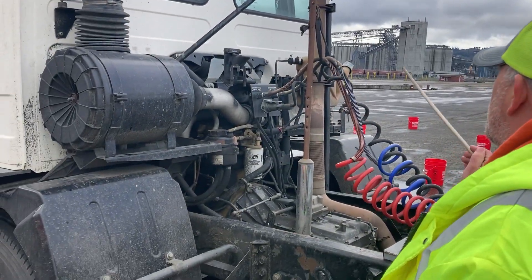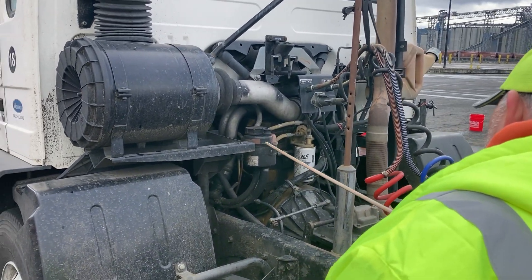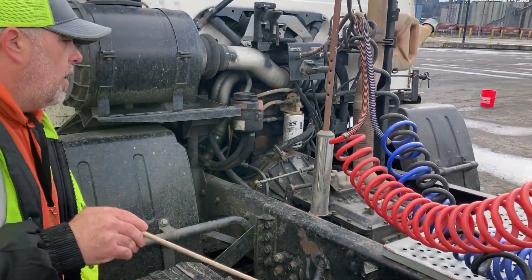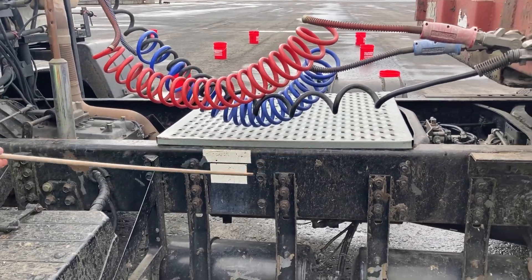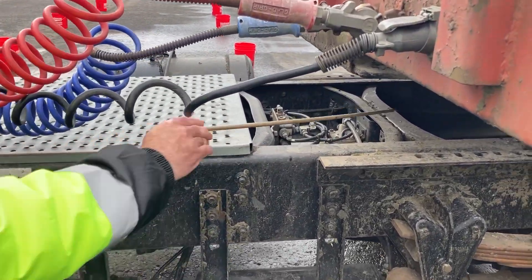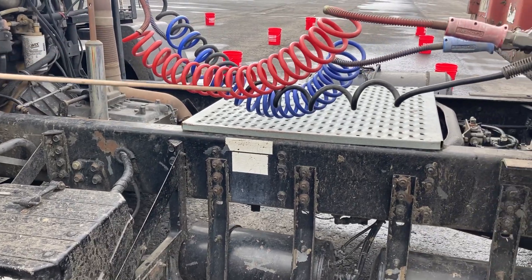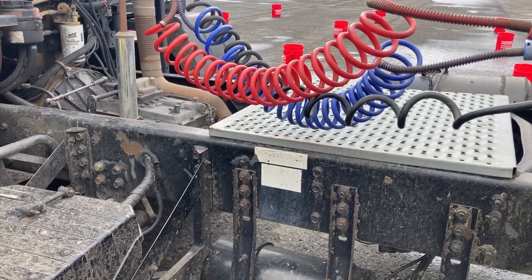I did my four engine components, fluids, suspension system, steering system, brake system. Moving on — I'll go ahead and get my tractor frame and cross members. They're all secure, not missing any cross members, none of it's bent, broken, cracked, or damaged, no weld repairs, none of it's twisted.